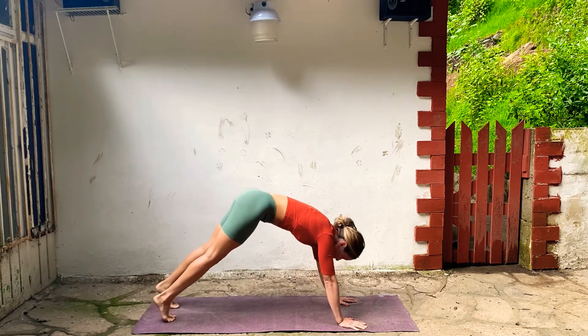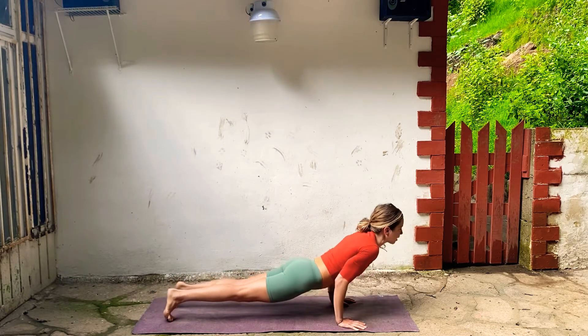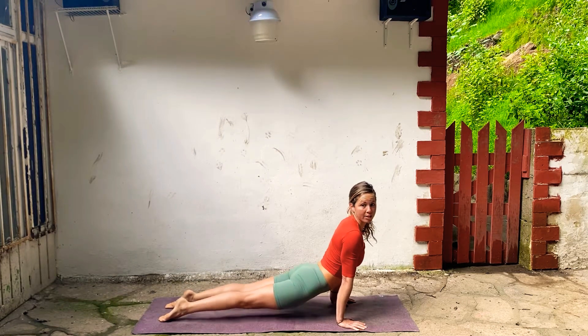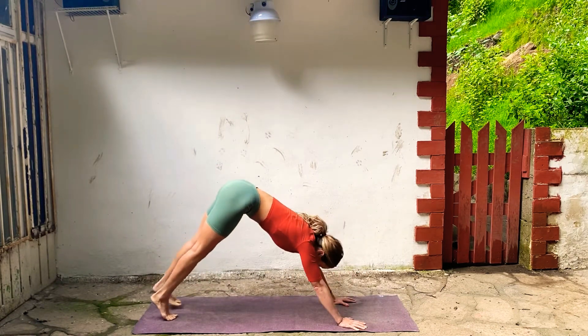This time come into plank, you can lower chaturanga. Inhale to Upward Facing Dog, point your toes, tops of the feet on your mat, thighs start to lift, shoulders come back, and exhale, Downward Facing Dog.